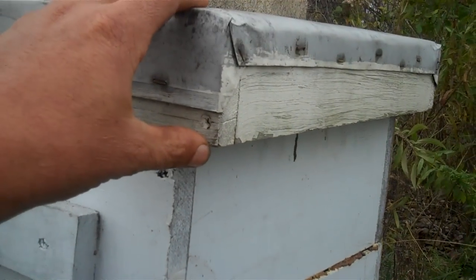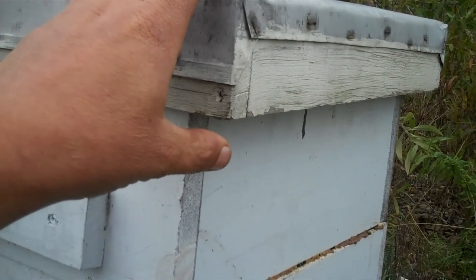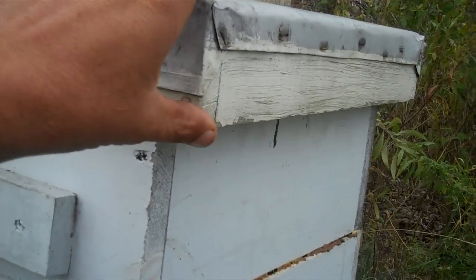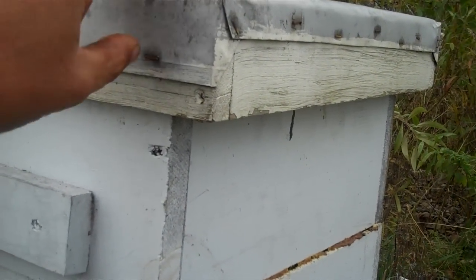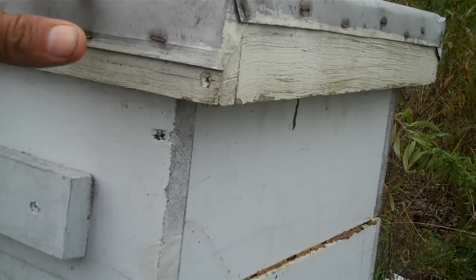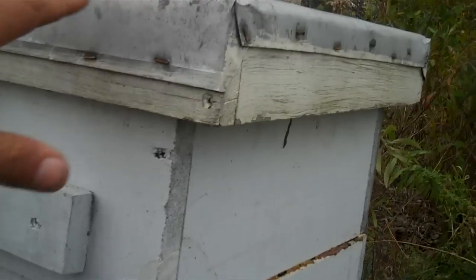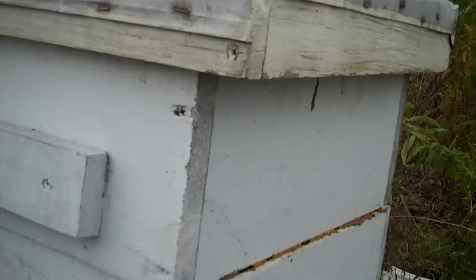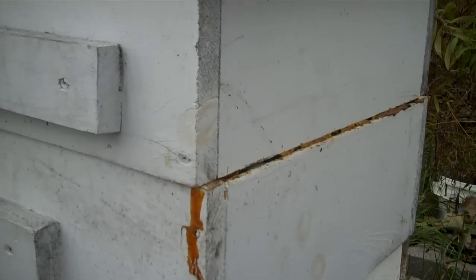That's why we use an inner cover and a top cover here in the north — most people do. That gives you a little dead air space above, where the moisture can collect because it's colder on the top than on the inner cover, so it'll rain down on the inner cover instead of raining down on the colony. Some people put insulation in there; I've done that in the past and I think I'm going to do it this winter.